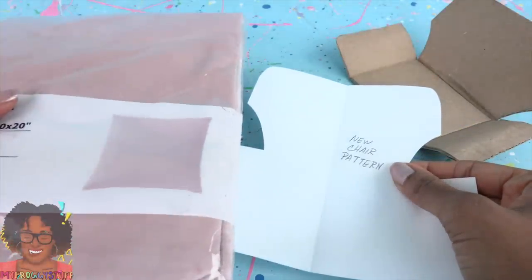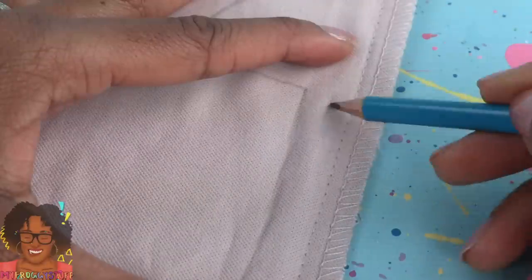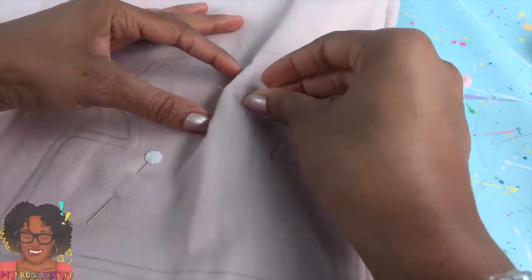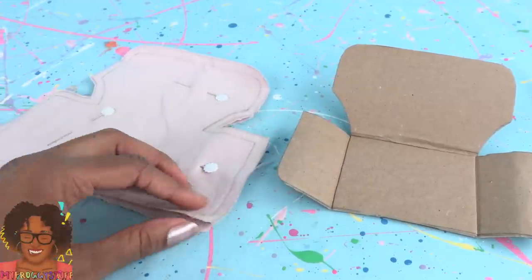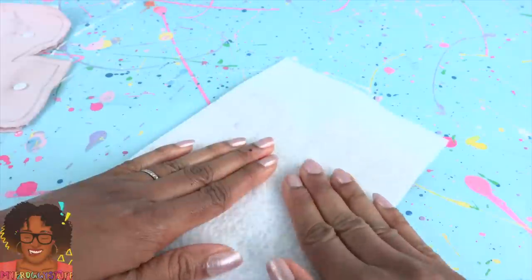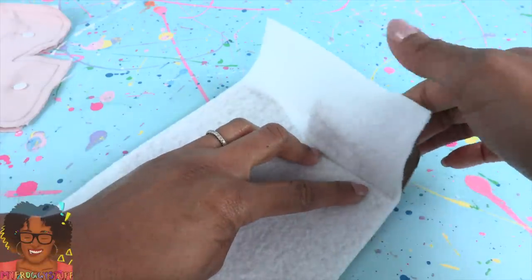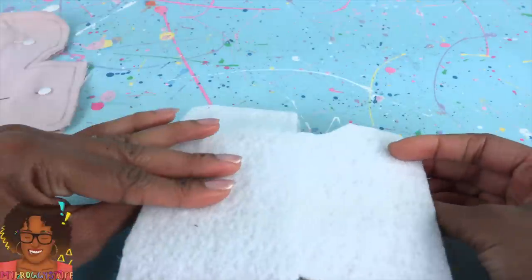Take the pattern and the pillow cover. Turn the pillow cover inside out. Place it onto the fabric, trace around it, remove the pattern, add a seam allowance going all the way around. Pin the two layers of the pillow cover together and cut it out. Now we have the fabric for our chair. To give it a little cushion I'm using felt, and I'm going to glue this right onto the cardboard using hot glue. Work fast to keep the glue smooth. Put it in the corners so the felt sticks to them. Trim off the excess and repeat on the other side.